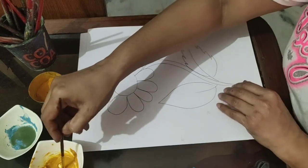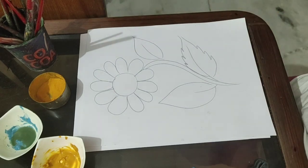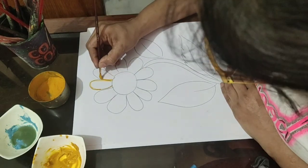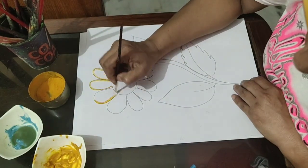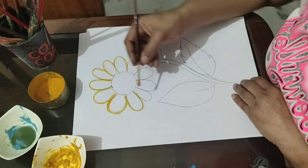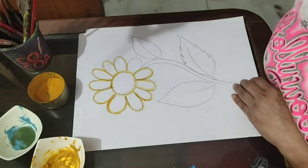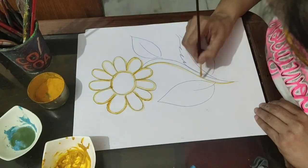Now take the turmeric paste on a brush and make the outline of your drawing. If you are not able to move your brush smoothly, just touch it with water and then take turmeric on it and start outlining.